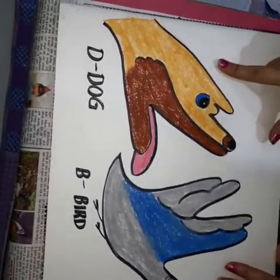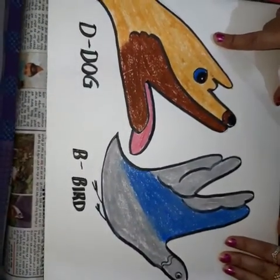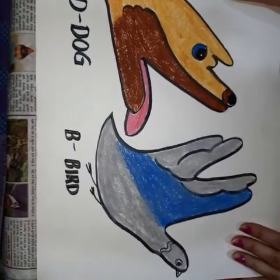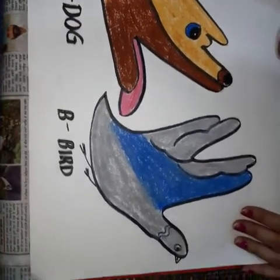With the help of hand imprints we can create many animals and birds, so please try it at your home. Stay safe, stay healthy. Thank you.